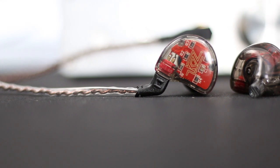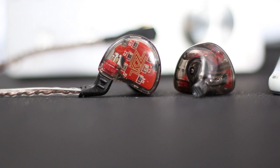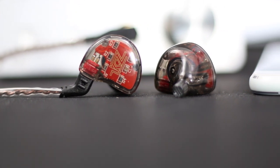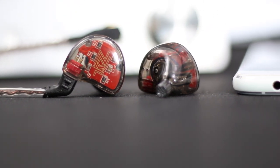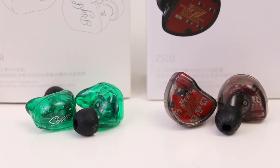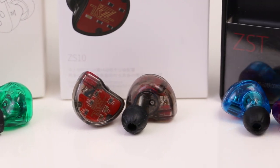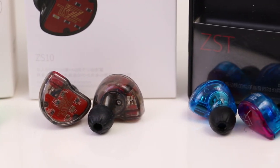As for build quality, the KZ ZS10 has a solid housing, well-constructed as we expected from previous KZ models. As for the shape, it has many similarities to the KZ ZS6 or ZS10 Pro, but in a bigger shell to give space for the extra armatures.